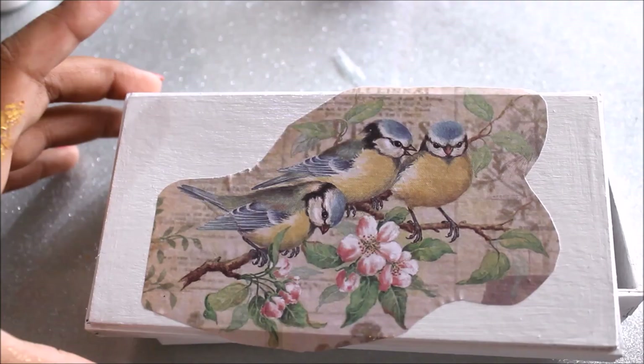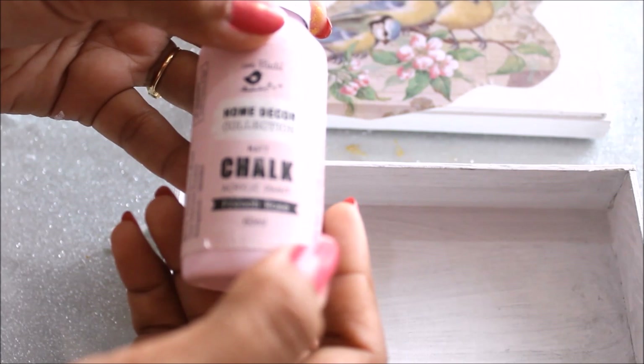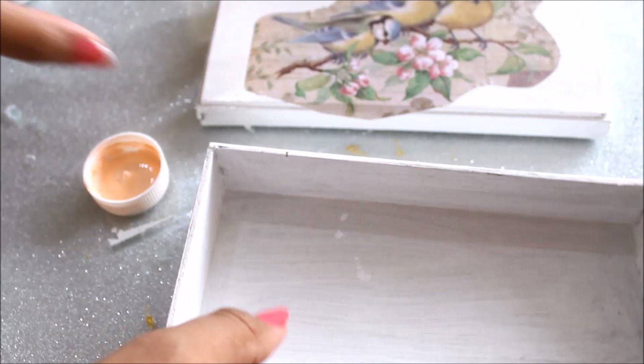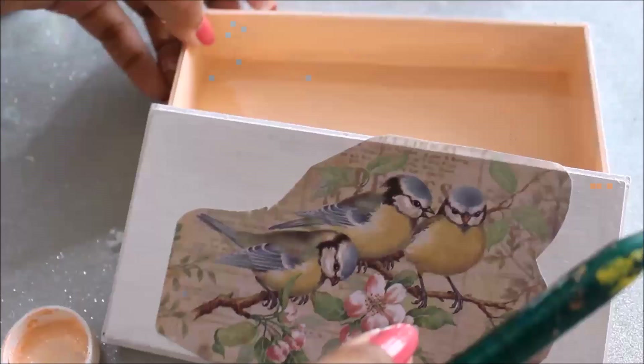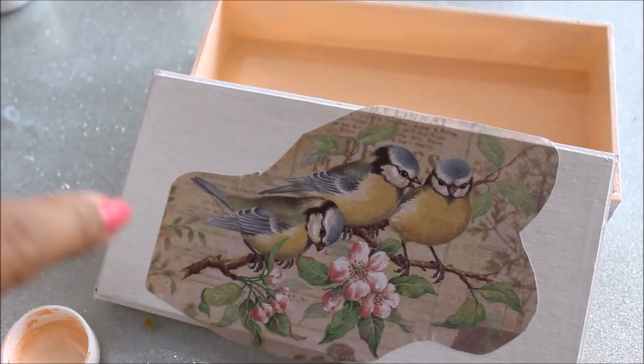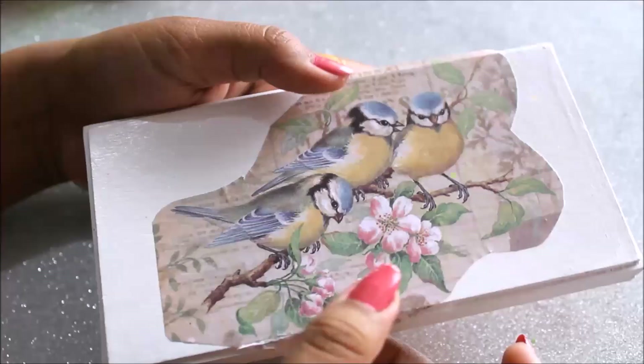While the top of the box gets dry, I'm going to color the inside and outside of the bottom piece. I'm using Home Decor Collection French Rose color for the inside and a light pale green color on the outer side. Pour your color in the palette and using a flat hair brush start coloring the inside of the box. The coloring of the inside is completed and now I'll use the pale green color to color the outside. I'll let this part get dry now.